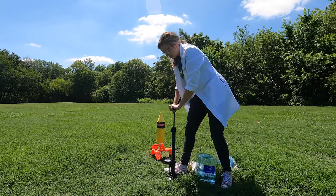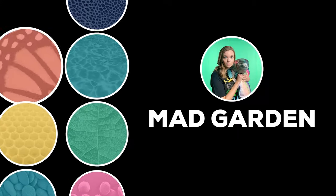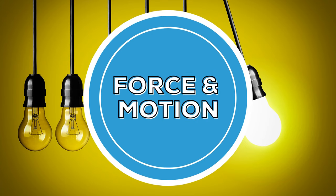Today, we are going to be looking at Newton's three laws of motion as we launch this bottle rocket. Before we head outside with our bottle rocket, let's quickly cover the three laws of motion described by Sir Isaac Newton.